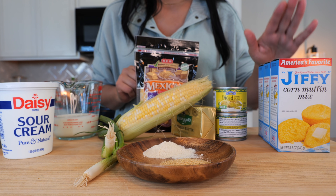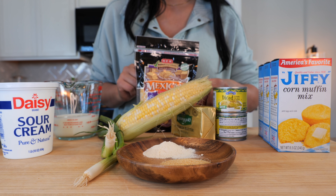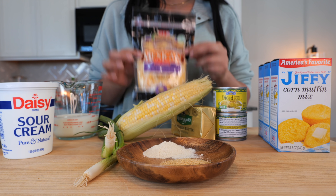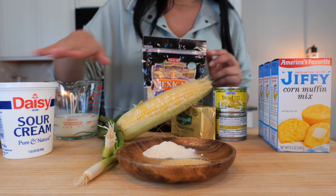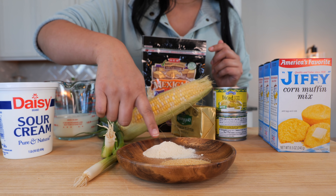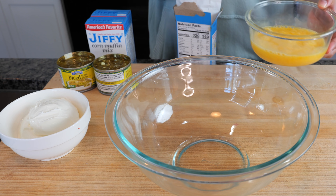For our cornbread, you're going to need corn muffin mix, canned chili, butter, fresh corn, your choice of cheese, milk, sour cream, green onions, onion powder, garlic powder, and of course some eggs.